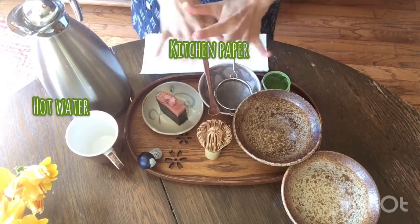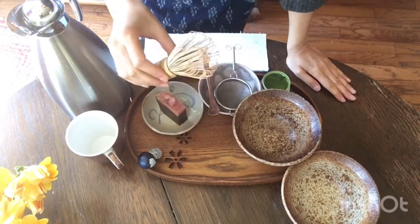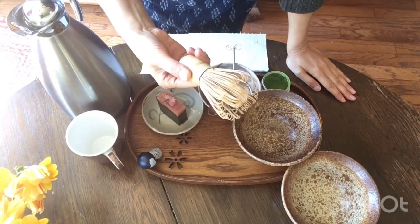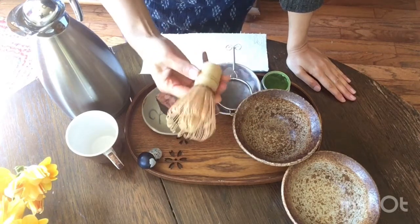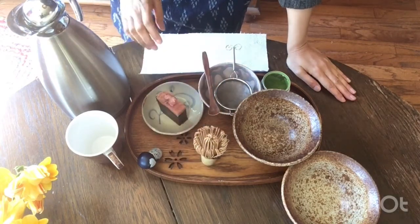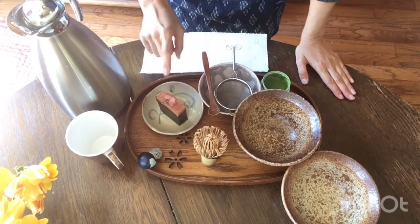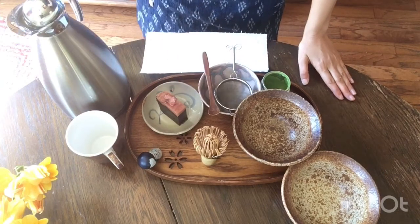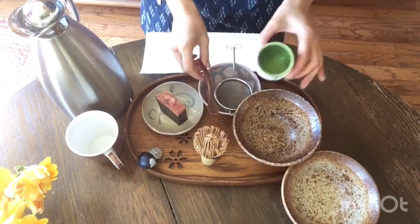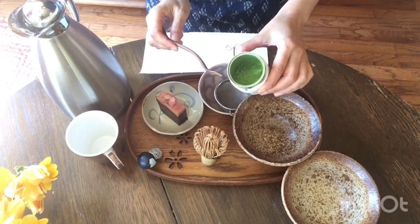Let's make matcha with tools you probably have in the kitchen, except the whisk. I have the bamboo whisk for matcha making, called chasen. If you don't have this, just use a little metal whisk — that works too. I also have Japanese confection yokan with pickled cherry blossom for the season, and the matcha green tea organic from Kagoshima, my hometown in Japan.